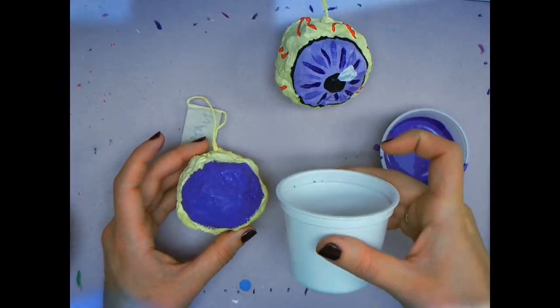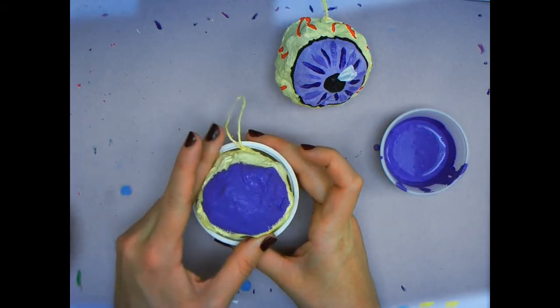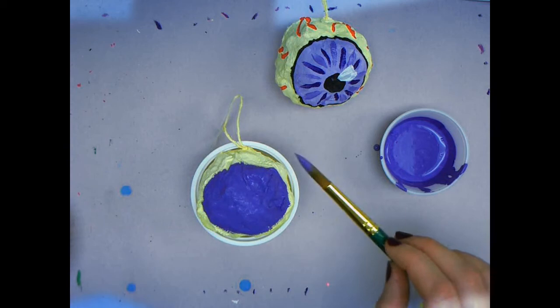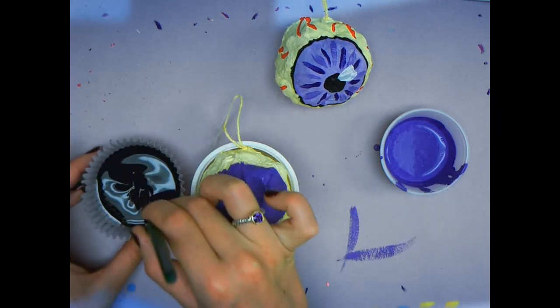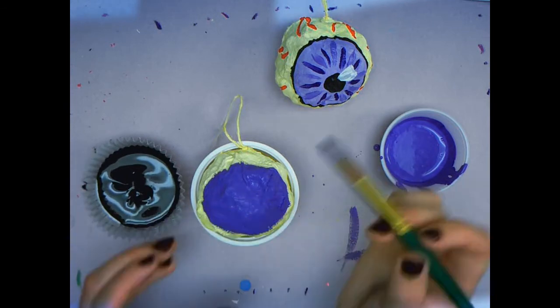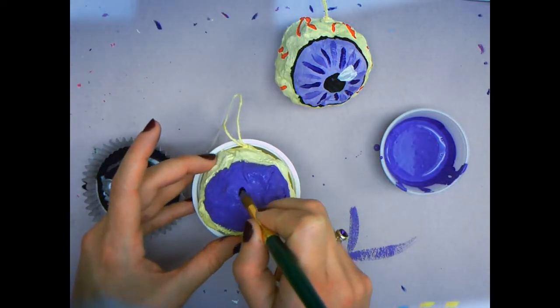Now we can use a cup to hold our eyeball so that it does not roll around. We're going to use the same brush to dip in the black to paint our pupil — you just need to dip a little bit. Your pupil goes in the middle of your eyeball.